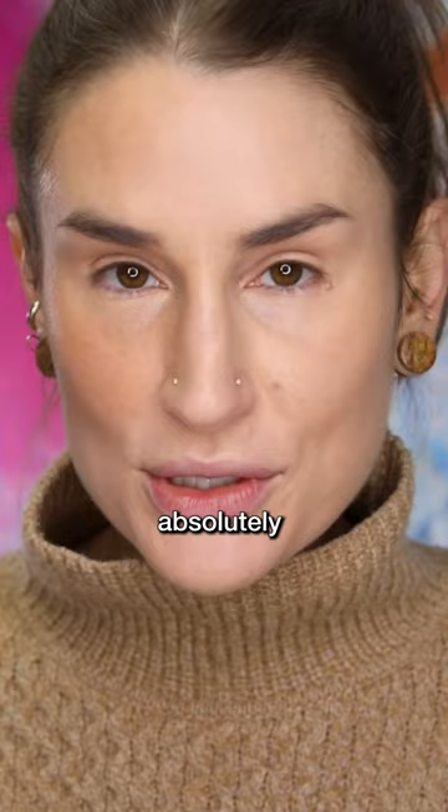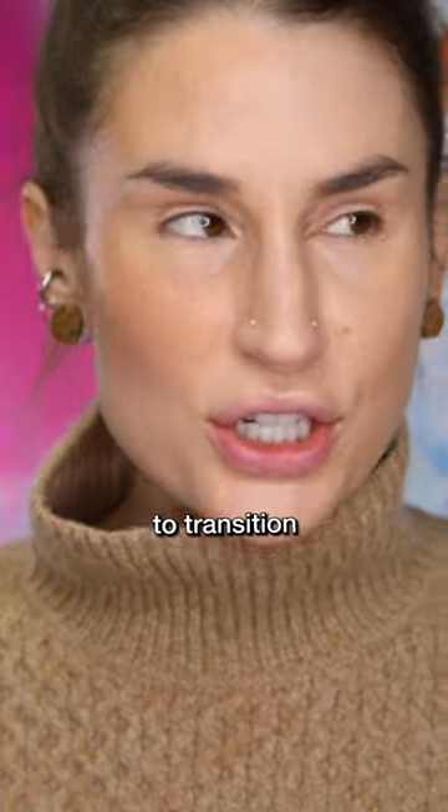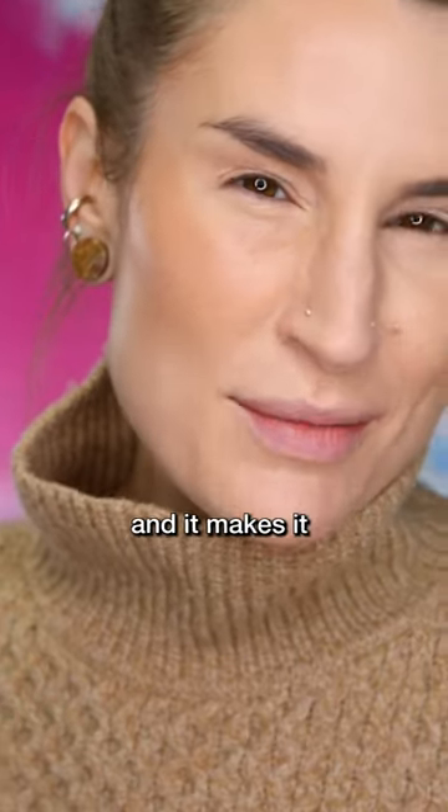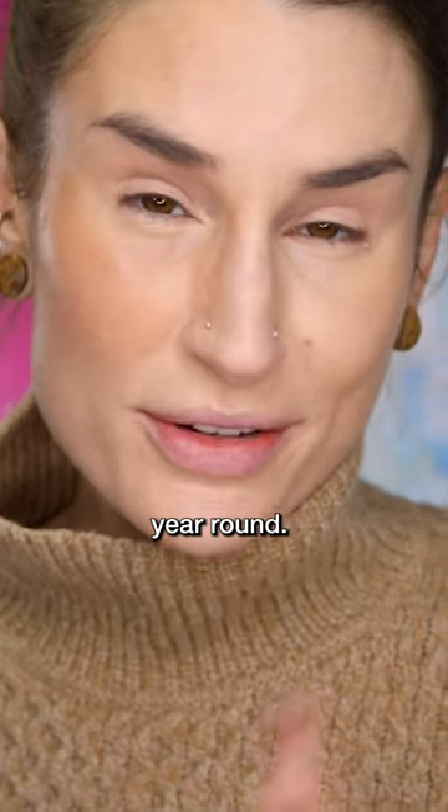As I expected, this is absolutely gorgeous. Great way to transition from tan summer skin to a little bit more of a subtle bronze for fall. It's super easy and it makes it so that you can keep using your products year round. Five out of five.